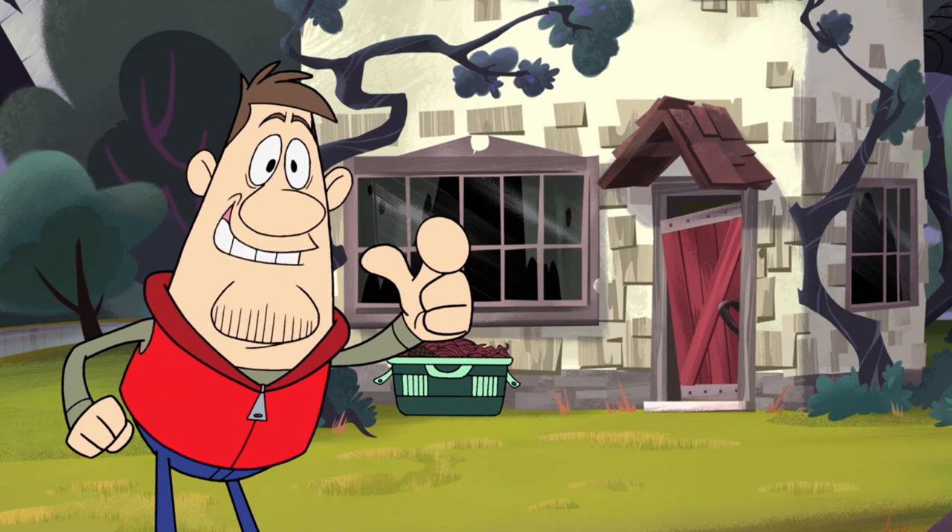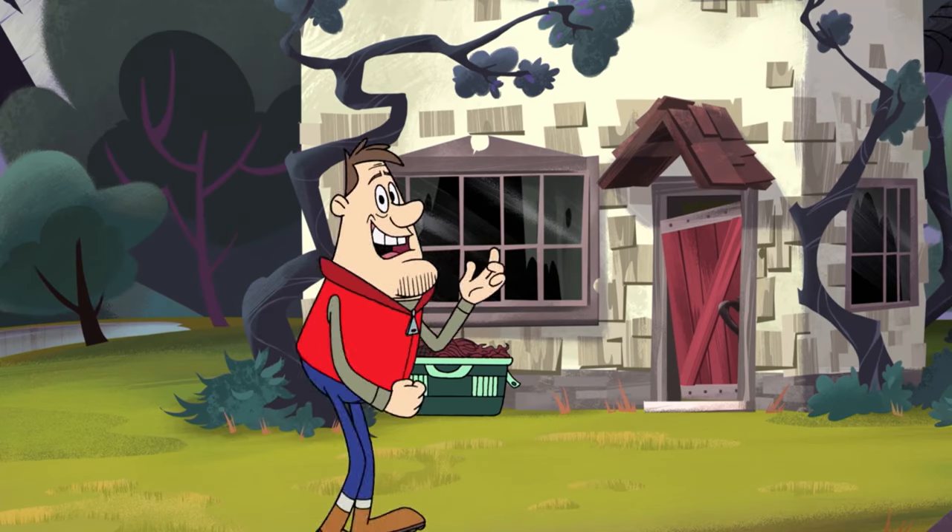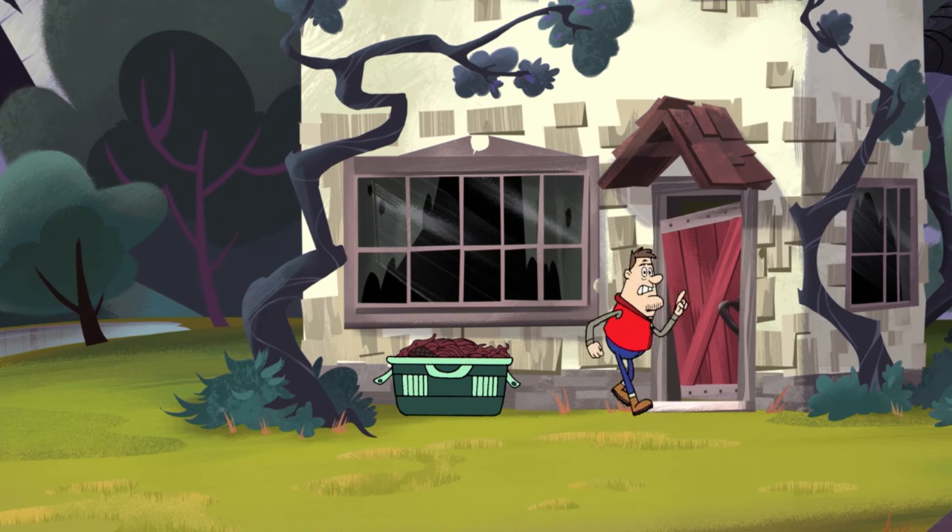I've rigged this whole house with cameras so you viewers at home can watch me fix every room in the house. The first thing you want to do is flush out all the vermin that are squatting inside. You'll want to get them out in the most humane way possible, so I like to use an air horn.